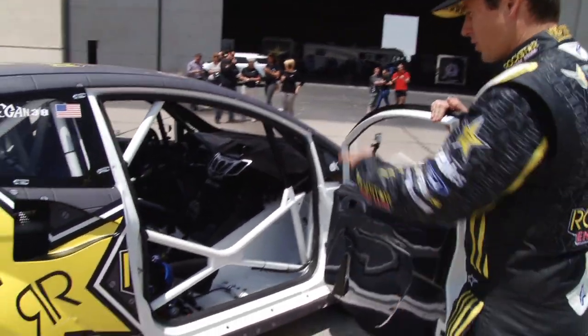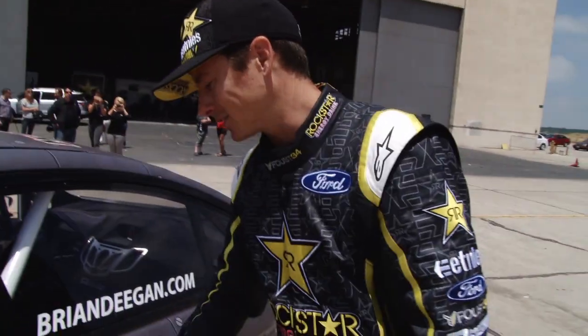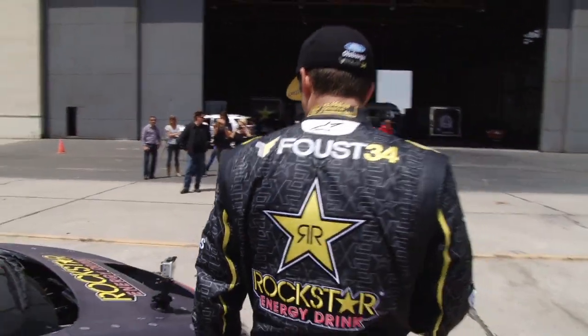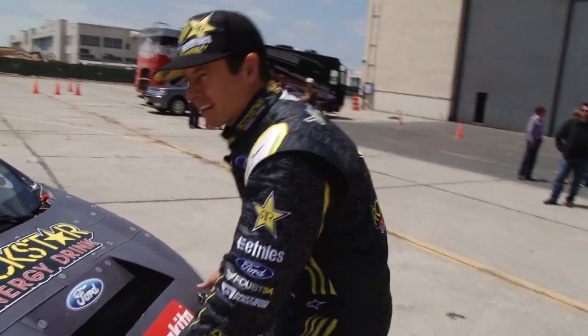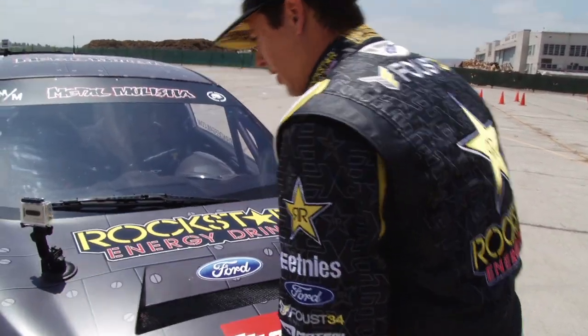Look at the passenger door — there's actually a seat in here, which is kind of abnormal, but we're doing the media day out here for Ford and Rockstar, and so we're giving ride-alongs in these things, which is awesome. Because I babble on and on about how fast these things are, and you never get to actually show somebody, so it's a great opportunity today to show people how quick it is.